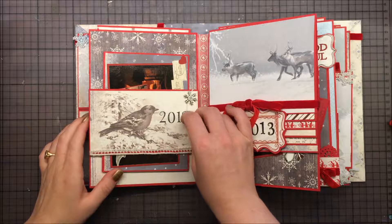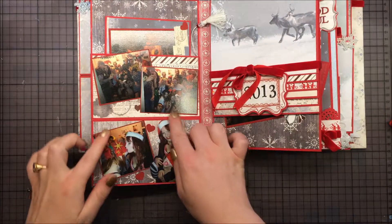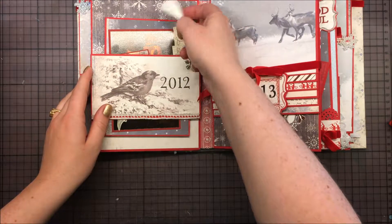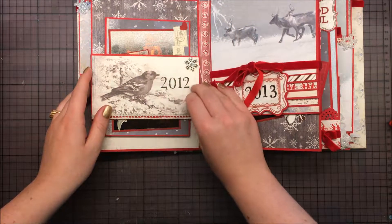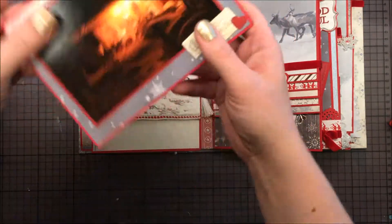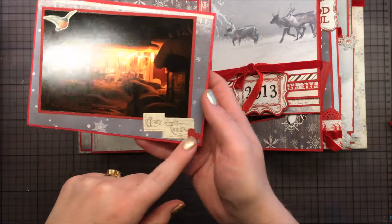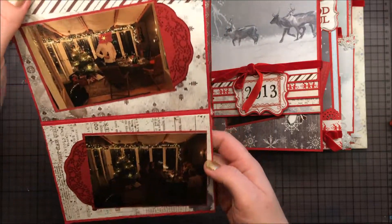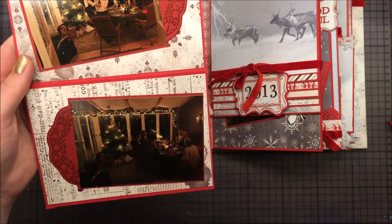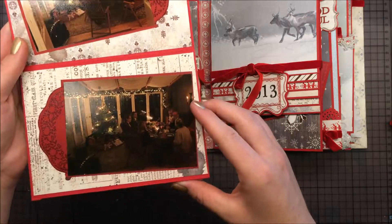Here's the end result — all done, these photos ended up here really nicely. I've got this little bird, some of these stamps, and a heart. This turned out really nice.